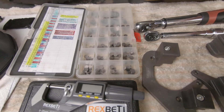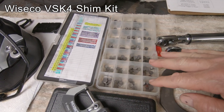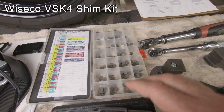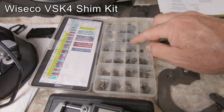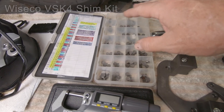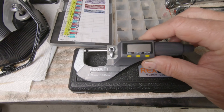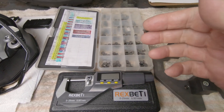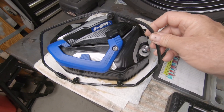If you're doing a valve clearance check and need to change shims, you need an assortment of shims. This is about 240 shims representing a collection — these are all 0.02 millimeter increment spacing, not the 0.04 that comes in the original kit. You need a real high-quality micrometer that can measure these shims and the ones you take out.